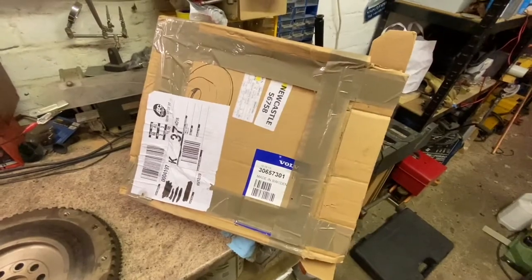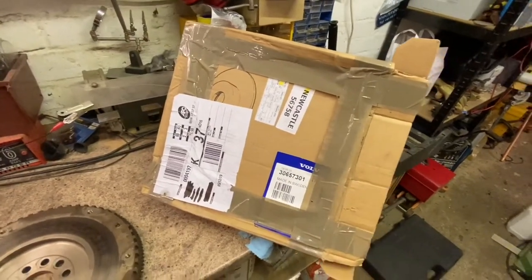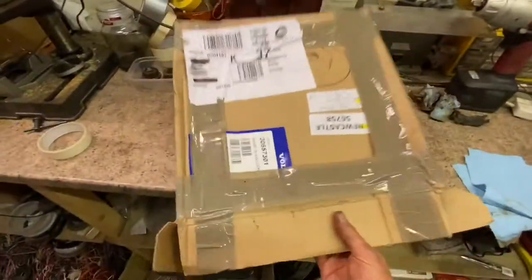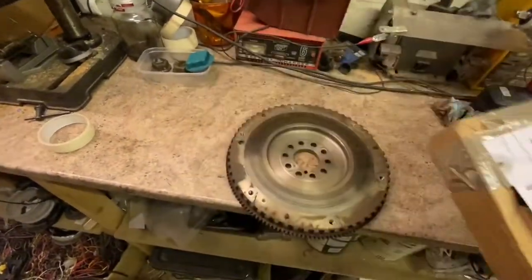Always useful to keep old boxes. This is a set of discs from the old XC90, and the box is pretty perfect for storing the flywheel.